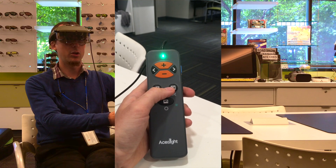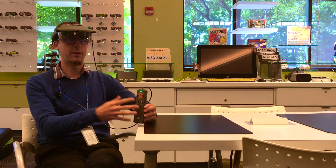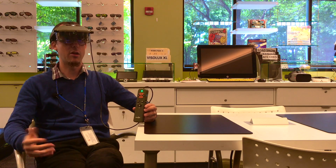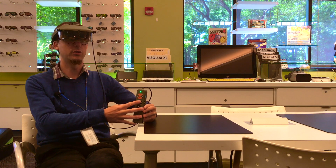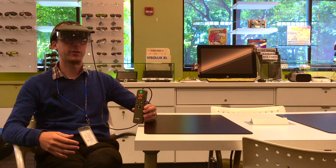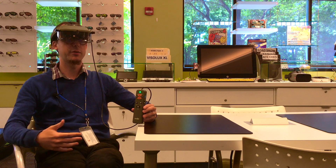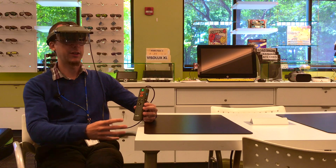Over to the right of that button, we have the other colors. These would be your more regular color modes that you might be used to if you have a CCTV or if you've seen other wearable devices. There are about six or seven different colors to choose from — yellows and greens and blues and so on. Those are designed to help with contrast, specifically while reading. So it's a very useful feature, though pretty standard.